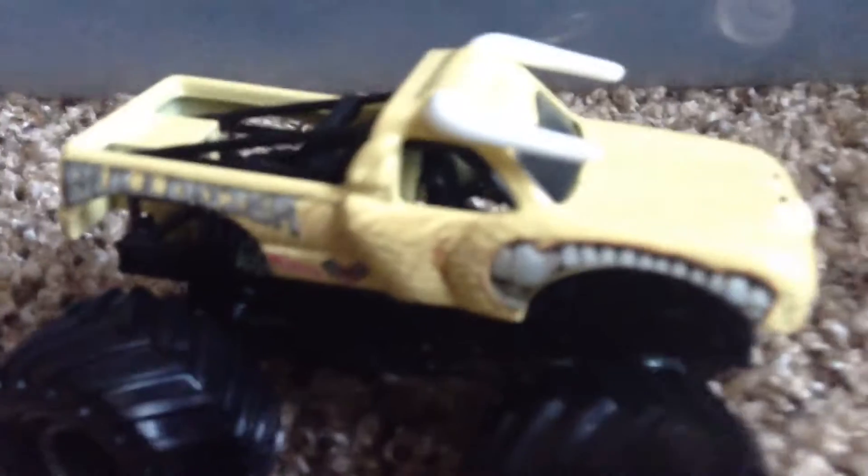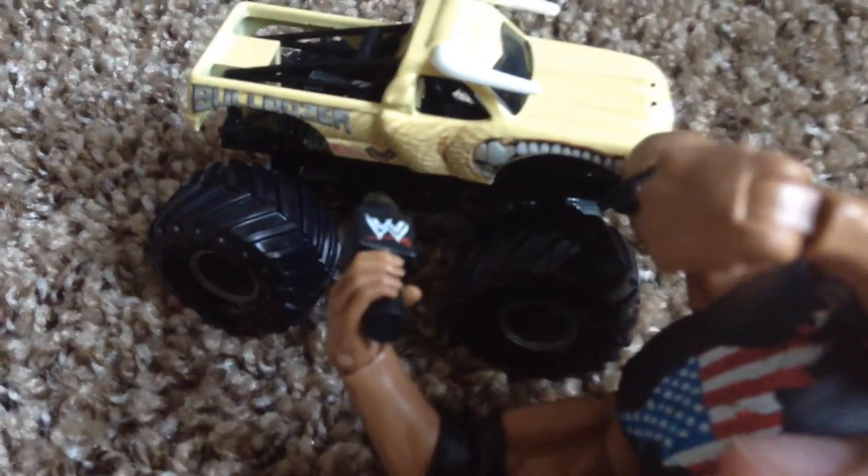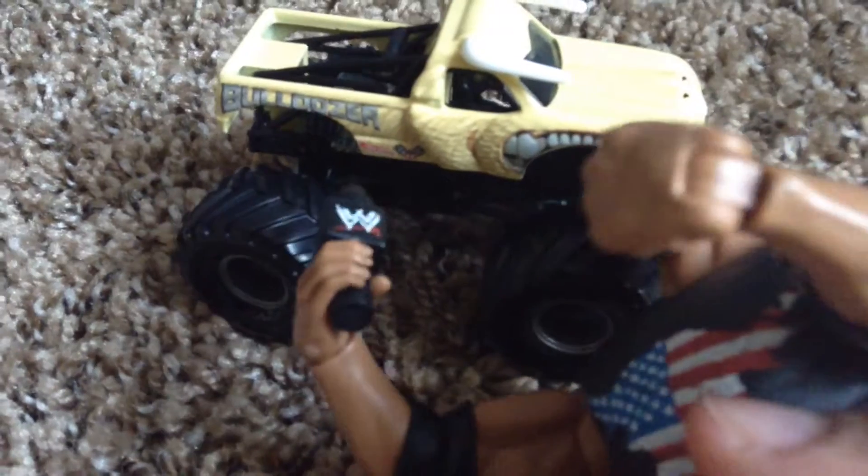Of course you got some teeth on the side with some gray outlines. And you got the fur right there. You got the USHRA logo, the Hot Wheels logo, and of course the Bulldozer truck logo.